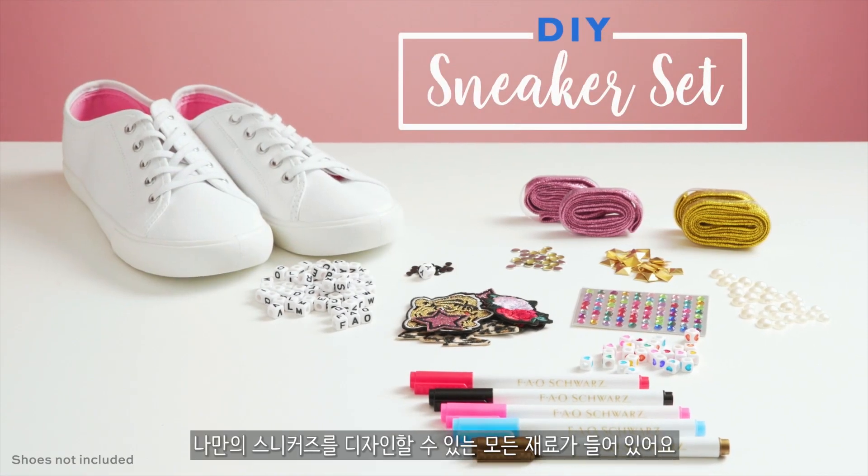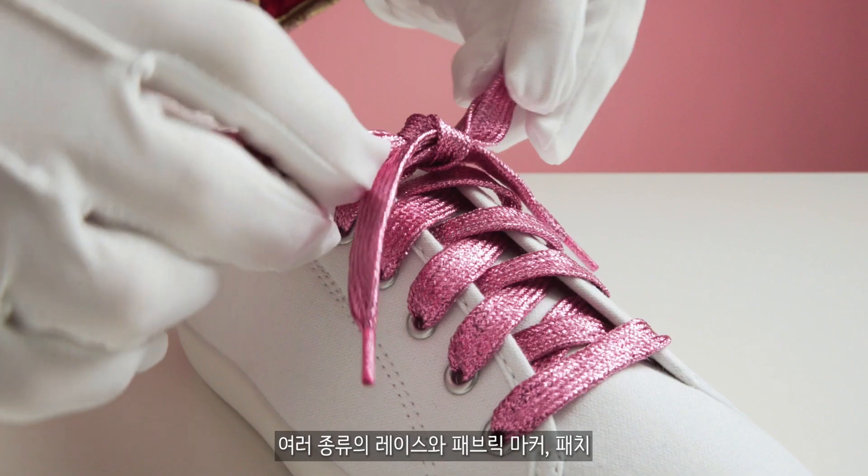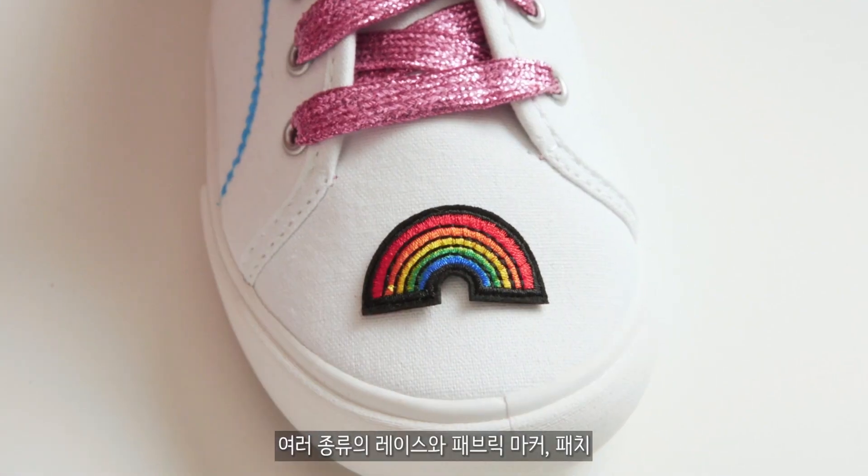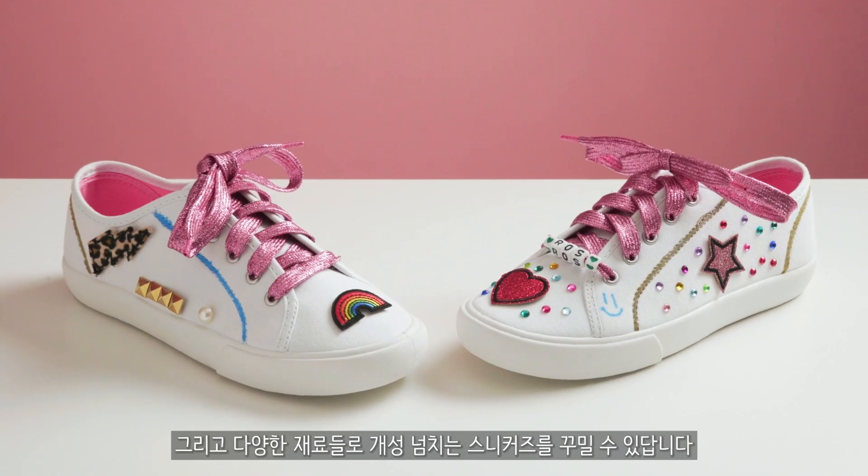The Sneaker Designer Set has everything you need to break into the fashion business. From a variety of laces, fabric markers, patches, and so much more to make your shoes your way.